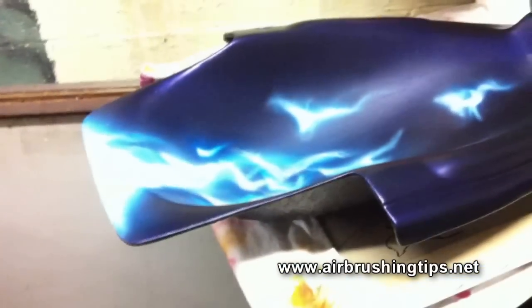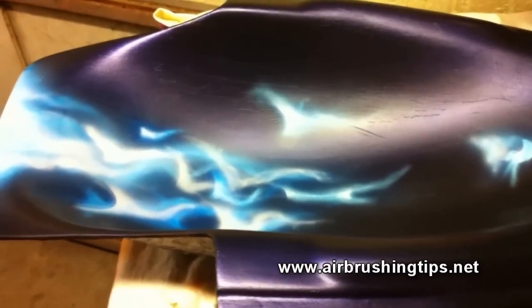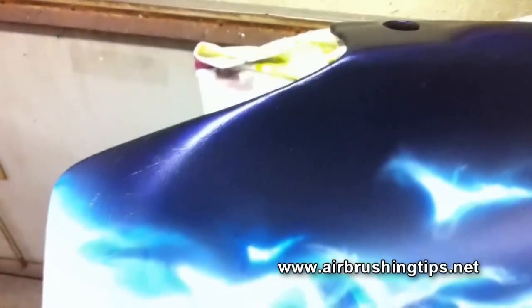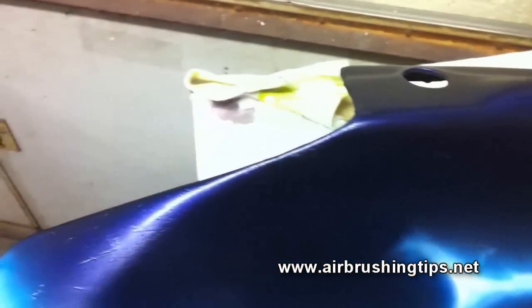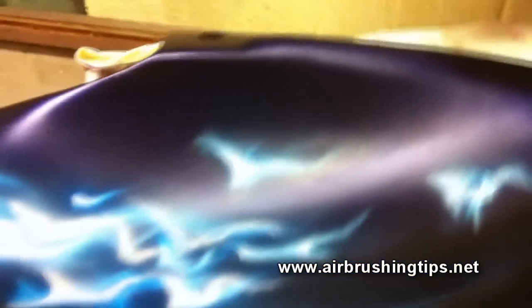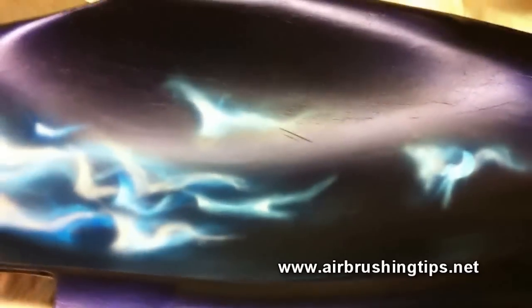I'll give you guys an example of the Gem Shift Sapphire — I painted this on my buddy's bike last weekend. Now in this light, bear in mind this is not cleared, you can see it looks like it's black with maybe some violet in there, maybe a dark blue. Depending on how the light is hitting it and what light you're in, this will look much much better out in the Sun. There's the window to my shop — it's nighttime so I can't take it out in the Sun and show you.